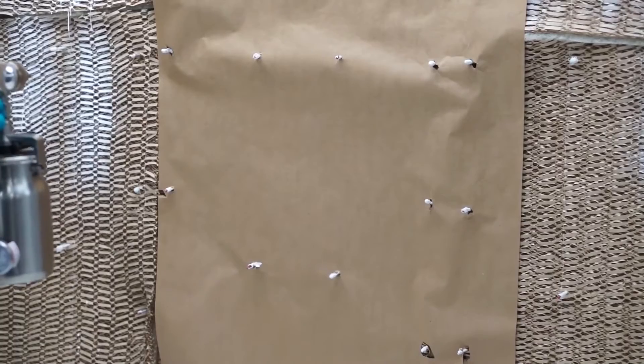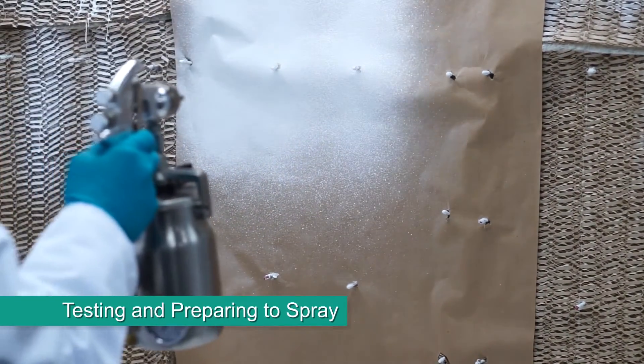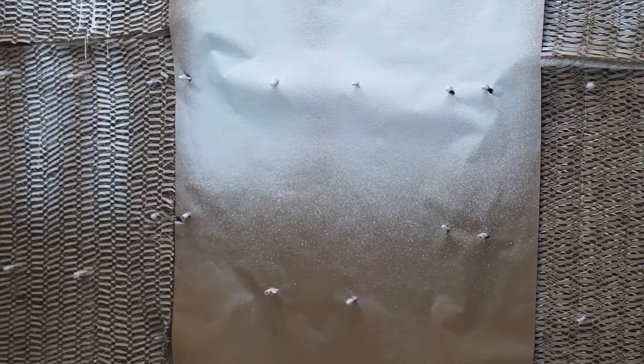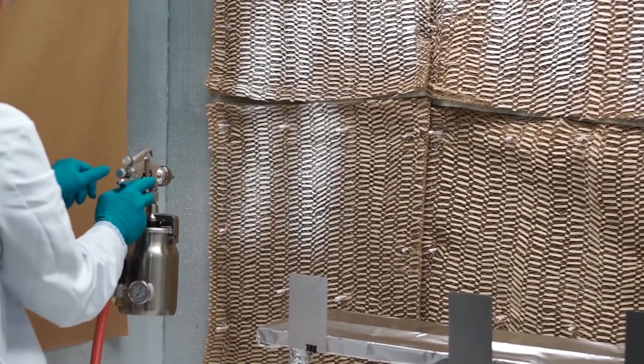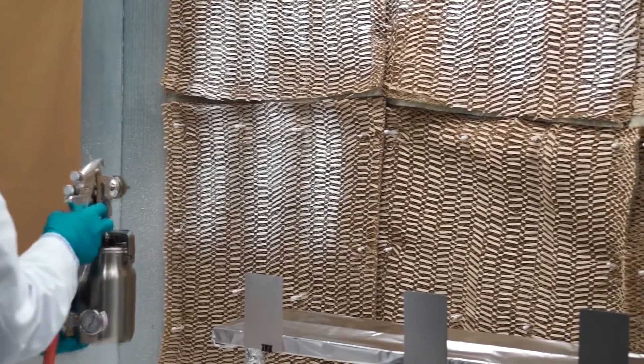Before you begin coating, spray a horizontal test pattern on paper with the air cap in the vertical position. Hold the trigger open until the material begins to run. There should be an even distribution of the material. If not, adjust the pattern width with the spreader adjustment valve. This testing will help you determine the best distance and speed combination to achieve your best coverage and finish.